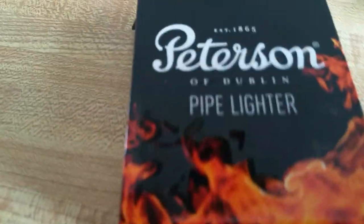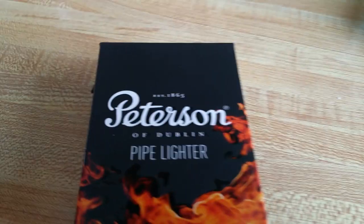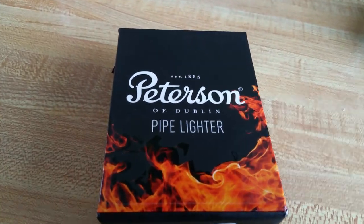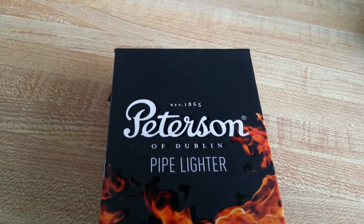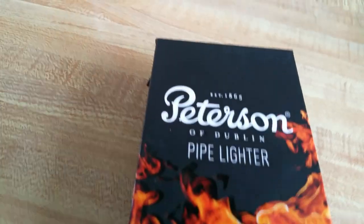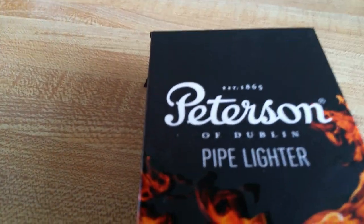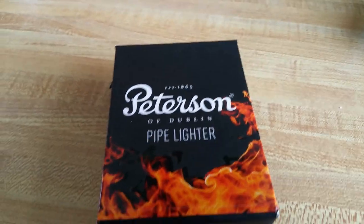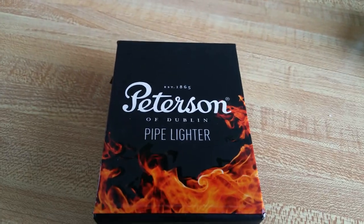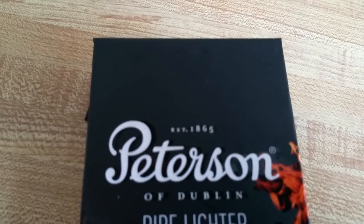Hey YouTube, what's up. Another video today — this is a stuff and things video about this particular lighter. I picked one up for myself: this is the Peterson of Dublin pipe lighter.